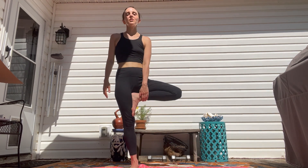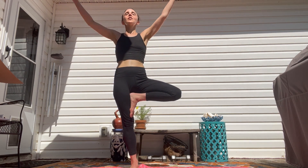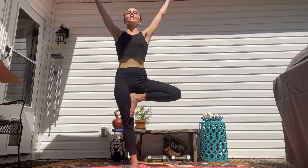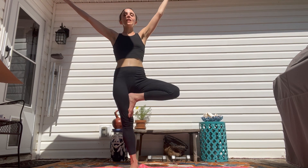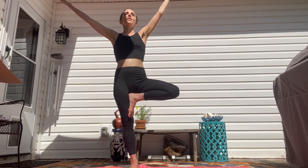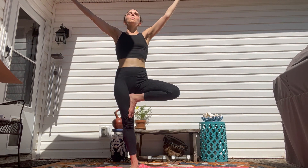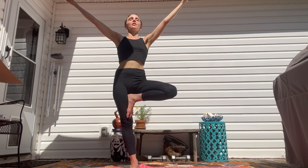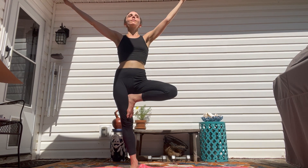We're going to do that same posture on the left. Bring your left foot into your thigh or your lower calf muscle and come up, perhaps thinking about the connection between humans and trees. They give us oxygen and we give them CO2 when we're breathing, so we really do have a deep connection with trees. Maybe a little gratitude for them as we come back.